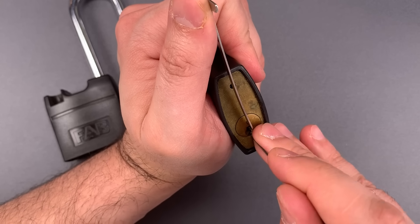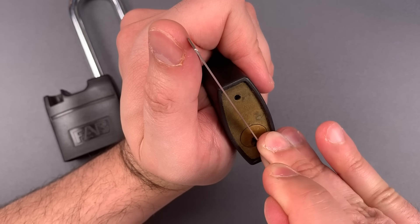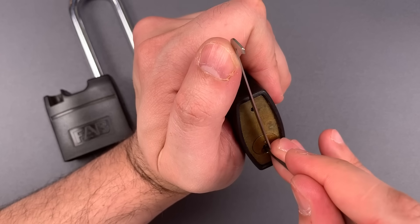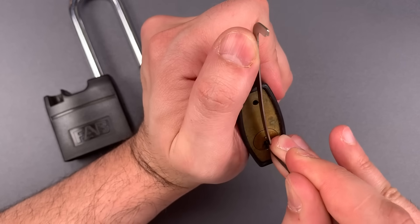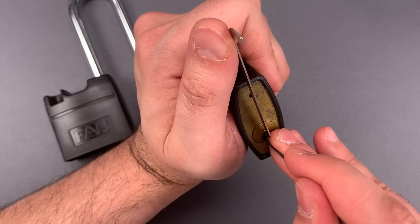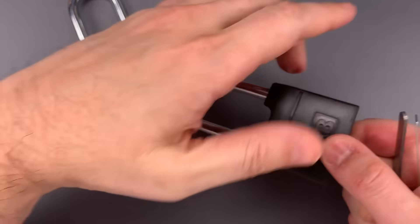Counter-rotation on two. Got two set. A little counter-rotation on three — I'm not sure if we got him set, he doesn't want to move. Let's try number four, see if that's any better. There we go, got number four set. Nothing on five. Let's get back to three. There we go, got three set, and we got this open.